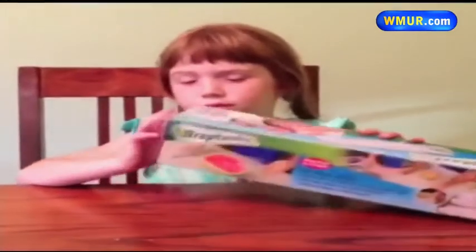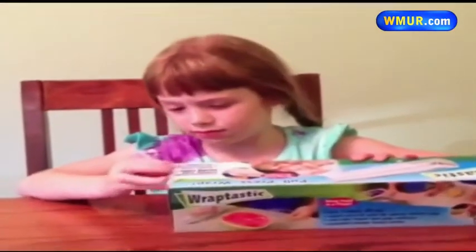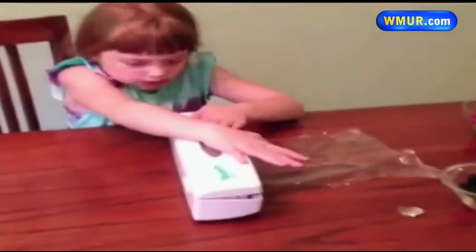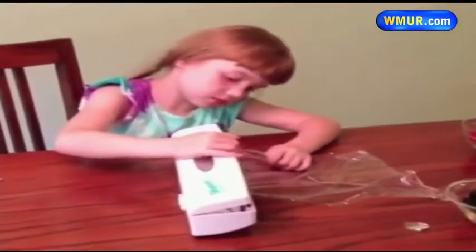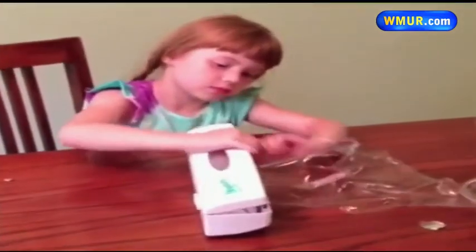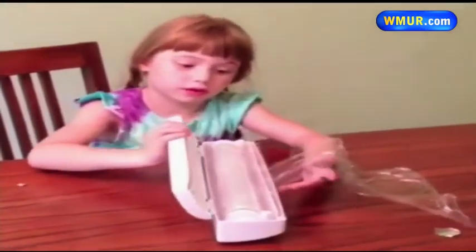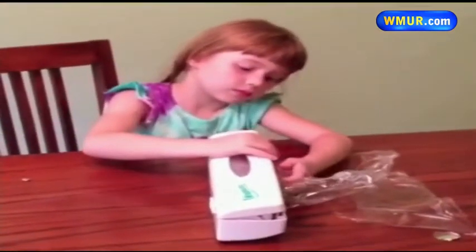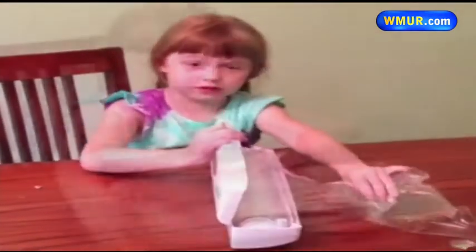In the kitchen of Mom Tester Sue in Clarmont, they have some help from daughter Sarah. They get the roll of plastic wrap in and Sarah gives it a try. It didn't go all the way through. Sue says the Wraptastic was hard for smaller hands to push on.